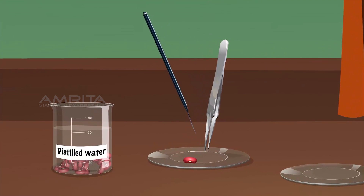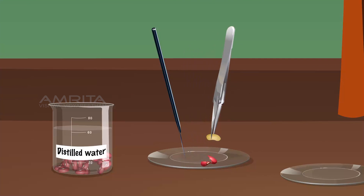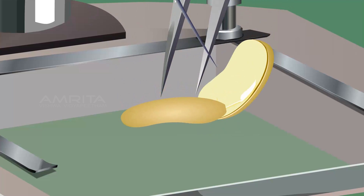Remove the seed coat of the bean seed using the forceps and needle. Using the forceps, pick up the seed and place it on the stage of the dissection microscope. Separate the two cotyledons of the seed using the forceps and needle. Observe the seed through the lens of the dissection microscope.